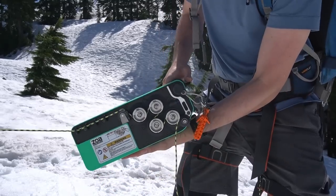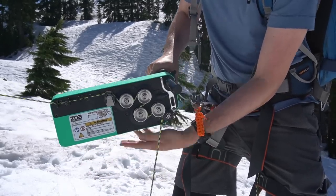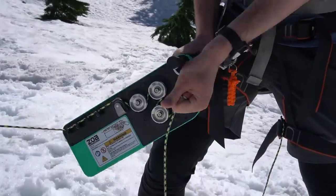Feed the rope through the guides and pulleys as illustrated on the sticker on the side of the device. Once the rope is under tension, be aware that releasing the throttle can cause the rope to reverse through the pulleys and become unseated. If you don't reset the rope before applying the throttle again, it could cause a jam.